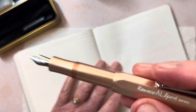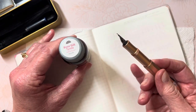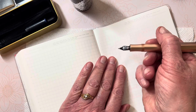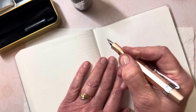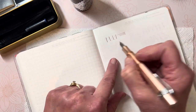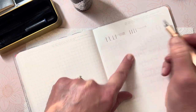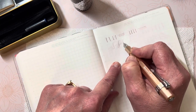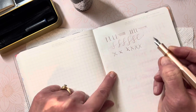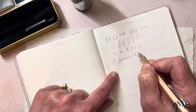I'm going to write it as my Kaweco AL Sport. It is the extra fine nib with the rose gilt tint shimmer ink from Robert Oster. I'm waiting for the feeder to be moistened so I can use my ink — and there we go. Of course the horizontal lines are much more fine than the vertical lines, simply by the nature of a fountain pen nib. I'm going to write Kaweco AL Sport.